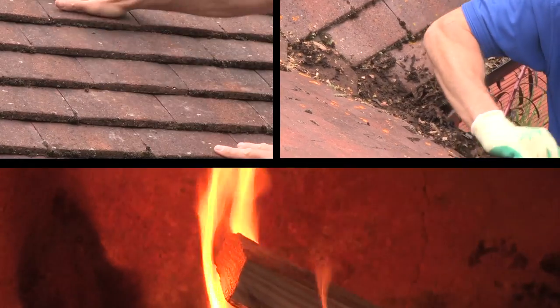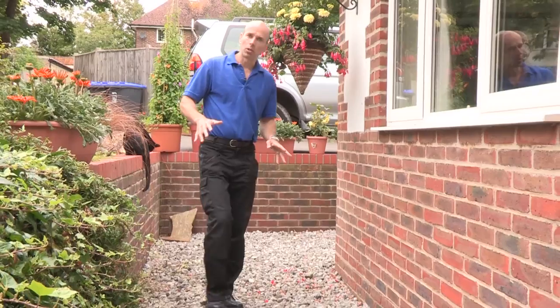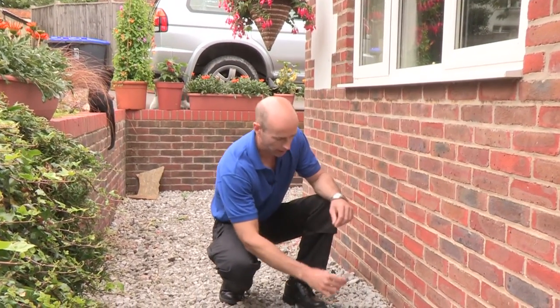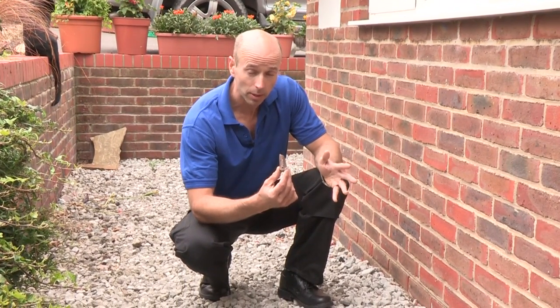If you walk around the base of your house, keep an eye out on the floor looking for anything that could have come from the roof. This, for example, is a little piece of cement that should normally sit between a couple of roof tiles.